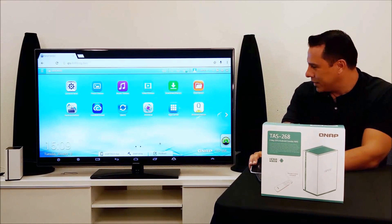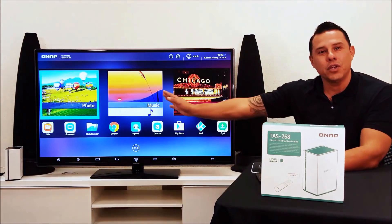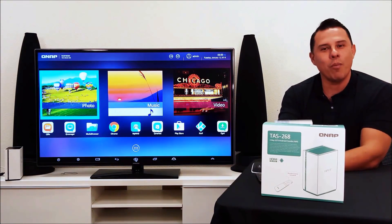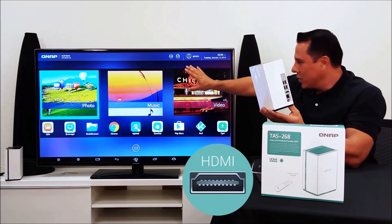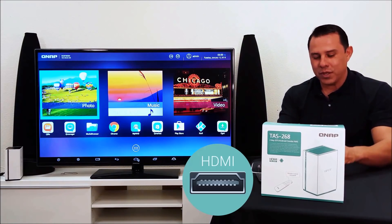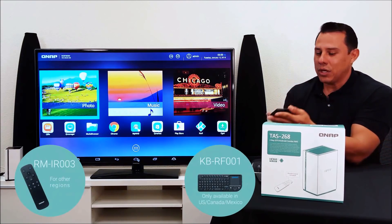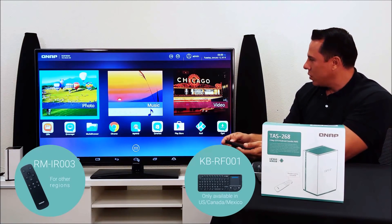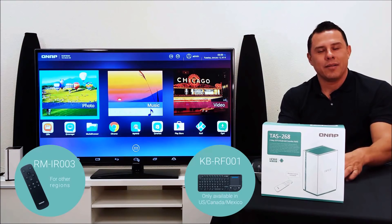Here's the difference. Now let's say you want to utilize some of your Android apps — there's your Android operating system homepage, and this is connected directly to your monitor. This will give you all this functionality, and it comes equipped with a micro keyboard and mouse, so you can use your pointer to navigate the system.